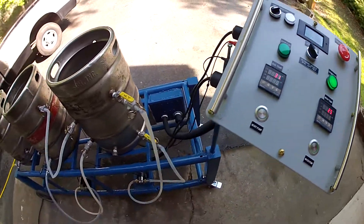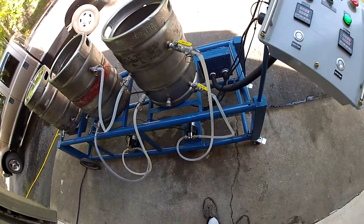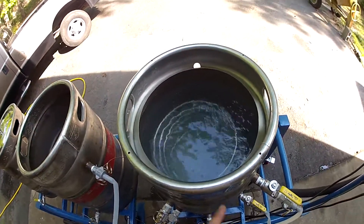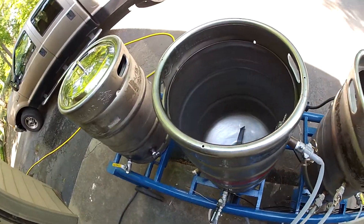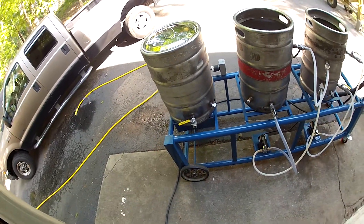Pump control. I've still got a couple of leaks — I have to make some hose clamps and tighten up these hoses. This pump just recirculates the hot liquor tank water, the other pump will recirculate the mash, and there is no pump associated with the boil kettle.